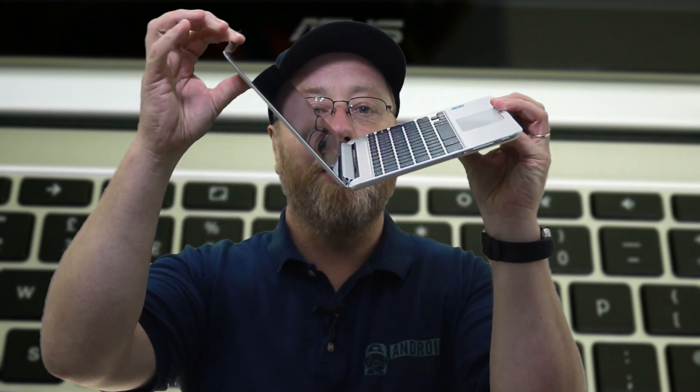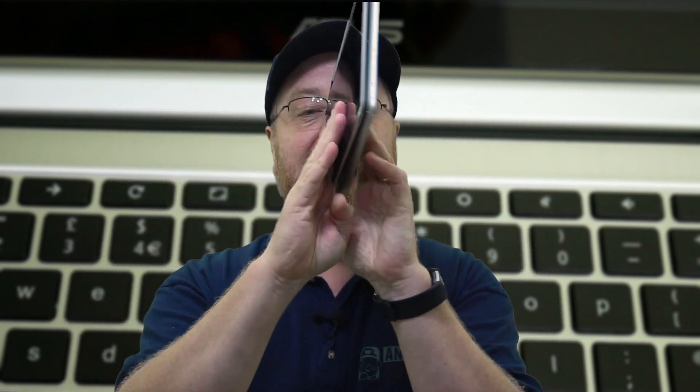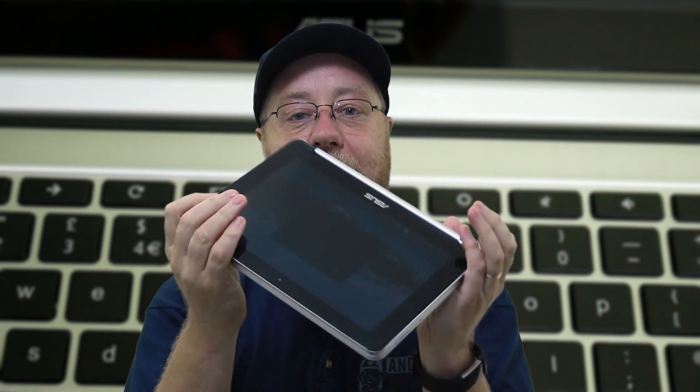The reason it's called the Flip is because you can do this with the screen. You can bend it around and around — it goes all the way around and gives you the idea of a tablet. It's not detachable, but it allows you to put it into different formats and form factors, which makes it very convenient for use.